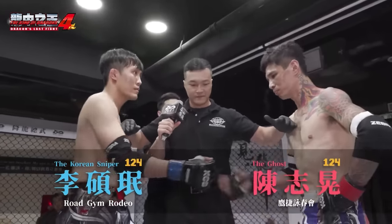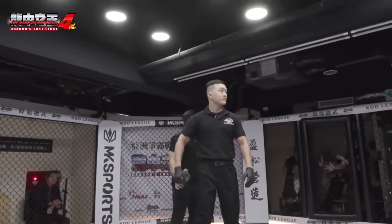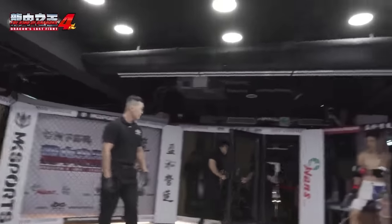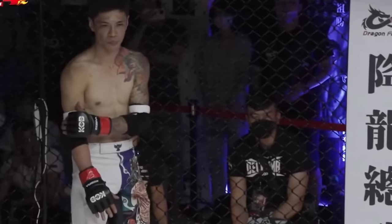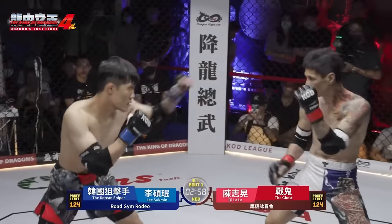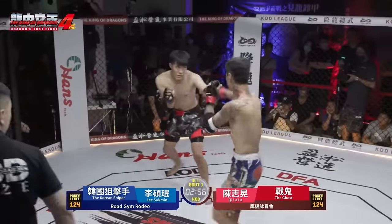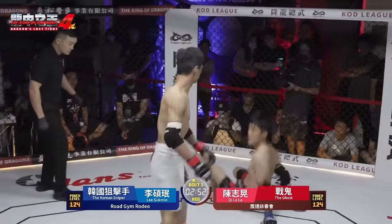Lee Suk-min on the left in blue. Chilala, our Wing Chun favorite, on the right in red. This is going to be an awesome match. Lee Suk-min is MMA. Chilala is trying to be a Kung Fu purist. So here they go. Chilala is Southpaw, and Lee Suk-min with blue gloves is in orthodox.